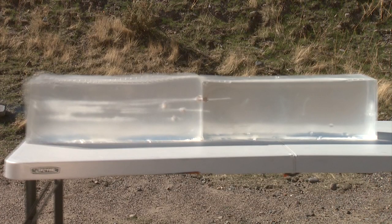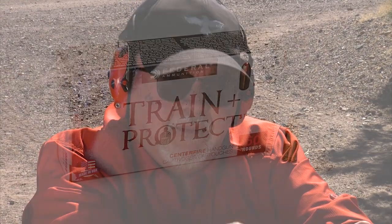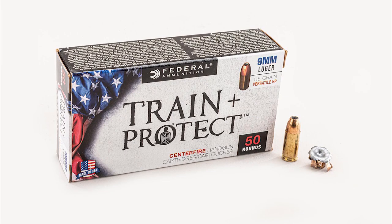The Train and Protect bullet went in but didn't go as far as the other more defensive rounds. It opened up really well, but as you'd expect from a training round — 115 grain, lighter, shorter barrel — it didn't penetrate as much. As a comparison against the other rounds, though, it's a great reference point.